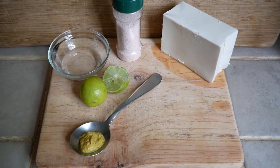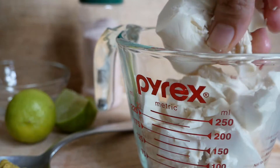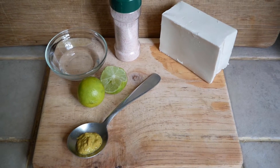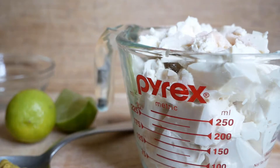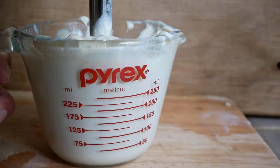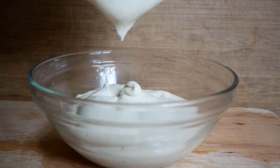For the tofu based mayonnaise you'll need one block of silken firm tofu, preferably organic and non-GMO, one tablespoon plus one and a half teaspoons of white vinegar, one and a half tablespoons of lime or lemon juice freshly squeezed, one teaspoon of salt to taste, two teaspoons of Dijon mustard, and two tablespoons of water. Mix that together in a food processor or with a handheld blender until it's really nice and creamy, then pop it in your fridge for about 30 minutes to let the flavors come together.